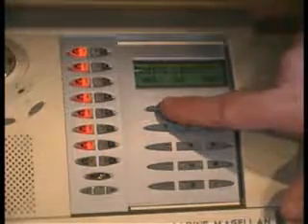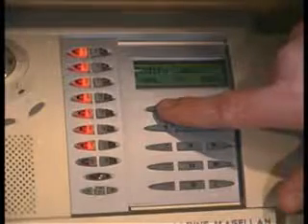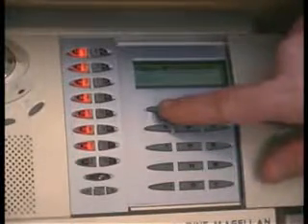To modify the label — this is the label of who is actually using that user code — please record after the tone: Todd Talley. Hit OK and say yes.